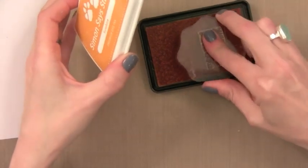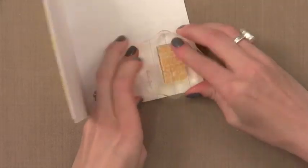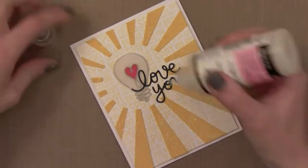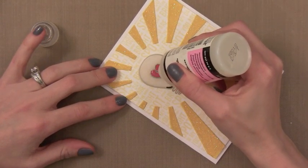For the inside of the card, I'm going to stamp that same sentiment I used for the background in the bottom corner using the bright yellow ink once again — that ties everything together. I love adding something on the inside of the card; it really gives it a finished look. I also decided to put a little bit of glossy accents on top of the heart so it has a little bit of shine.